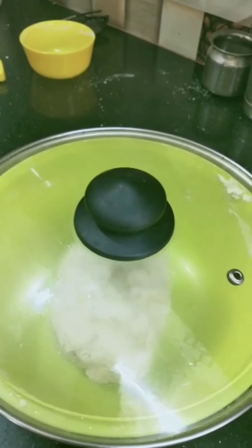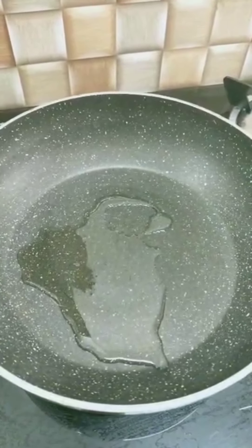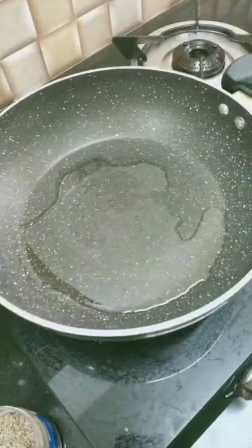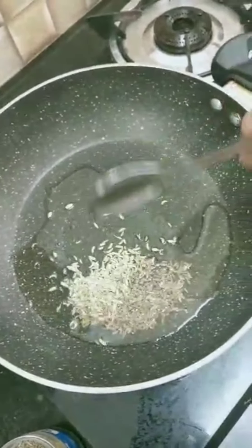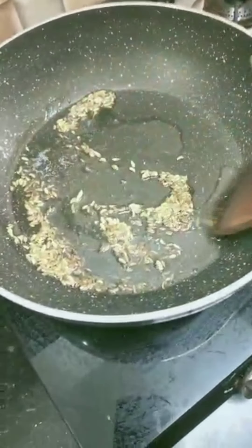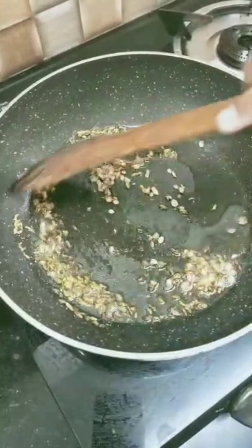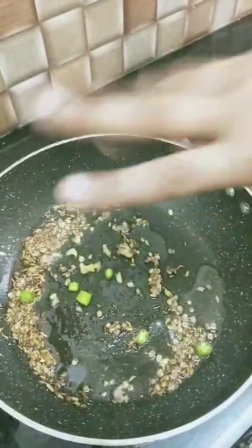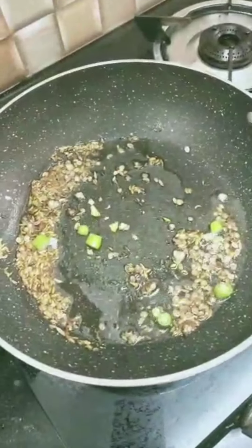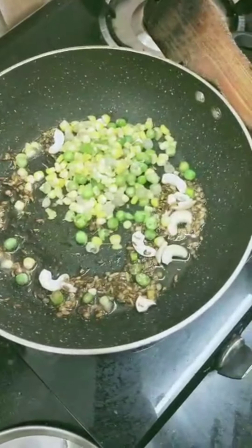Now let us prepare our masala. Switch on your stove and in a pan add 2-3 tablespoons of oil. Now add 1 tablespoon of jeera and 1 tablespoon of saunf. Fry it nicely. Now add crushed coriander seeds and mix it. Add ginger and chilli. Add cashew nut and fry it.